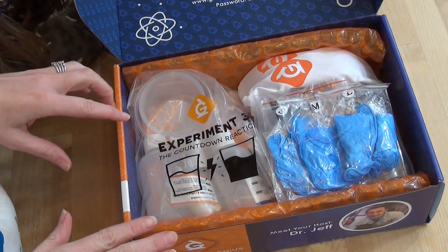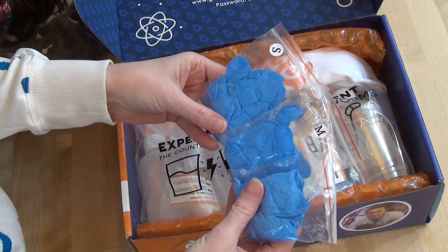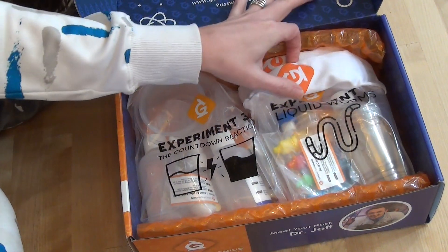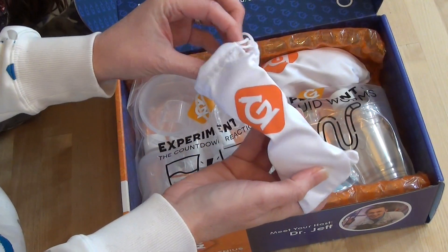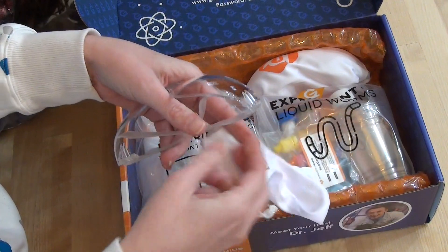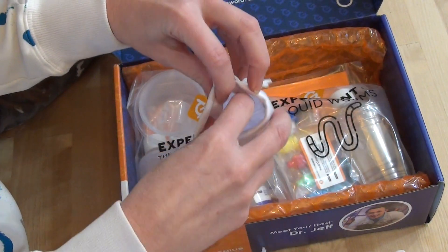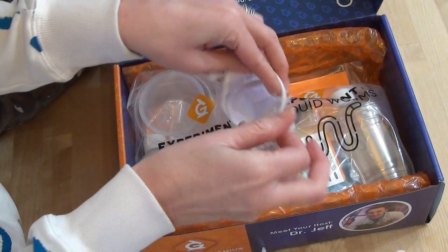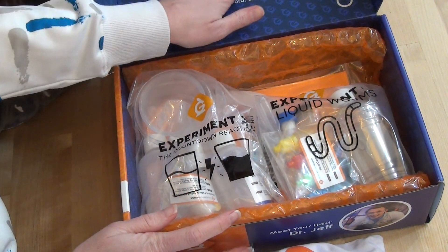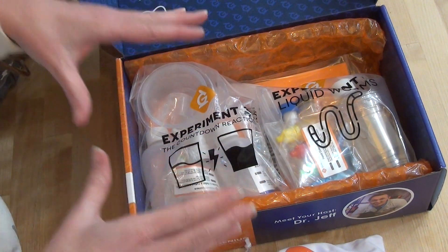So I think we're going to have some things in this specific box that we won't have in anything else, and some of that is possibly these gloves. We have a small, medium, and large size of blue gloves. We have safety glasses for both an adult and a child. And then we can also go online — there is a little password section on our box where we can get signed in with our kit one and we can watch Dr. Jeff do these experiments.